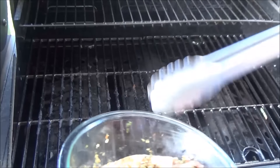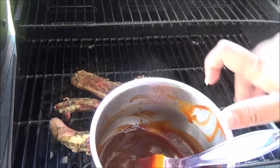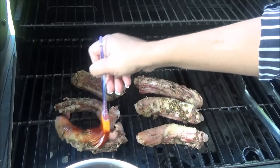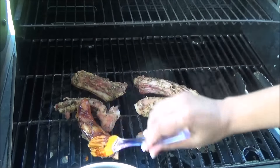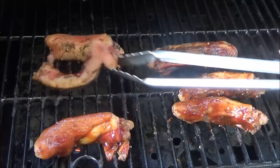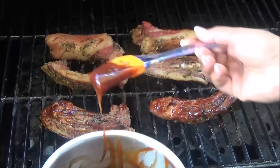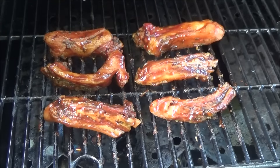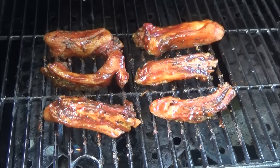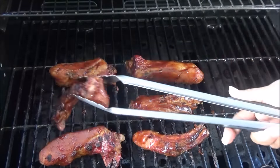My grill is nice and hot. I'm going to place the pigtails onto the grill and baste the barbecue sauce onto them. Once you baste that side, you're going to flip them so you can baste the other side. Now all you're waiting for is to let that char. Once it chars on one side, you flip it and let the other side char. You see that nice char it's getting — that's what you want.